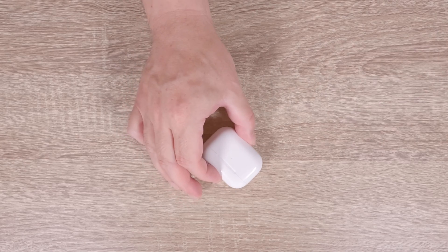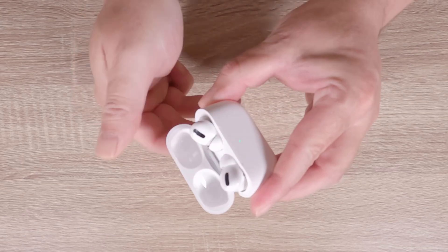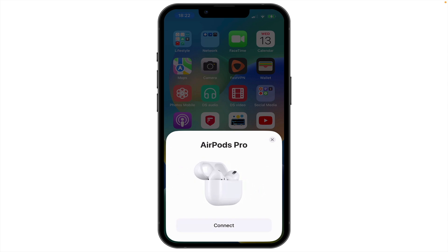Now if we close the lid of the charging case and then once again open the lid, and check our iPhone, we will see the correct setup panel. We can now close the lid to the charging case and either sell, give away or decommission our Apple AirPods.